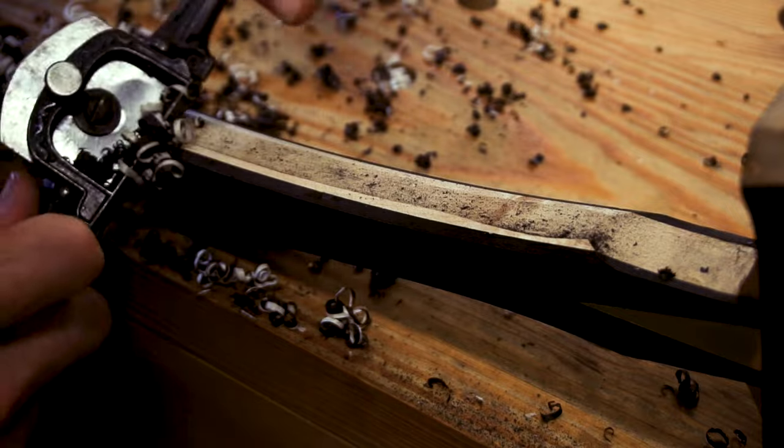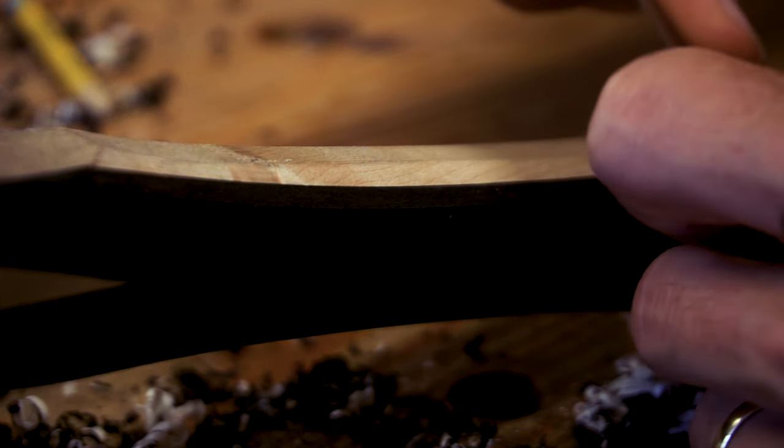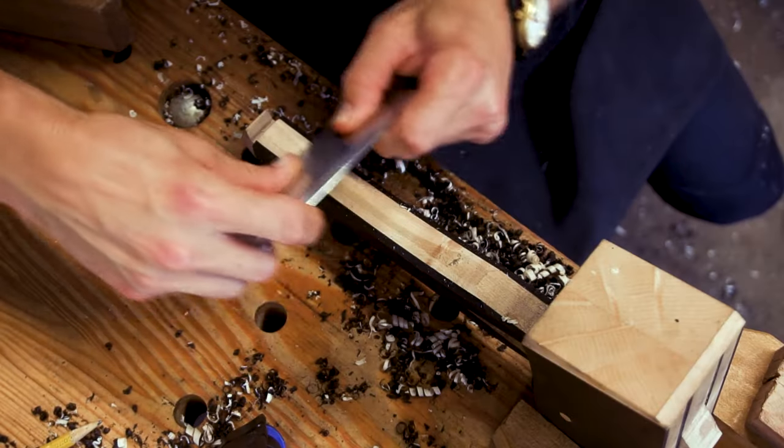The ebony on the handle is proving to be quite problematic. The grain is curled over and tear-out is unavoidable, even with the sharpest of blades. This is where a good card scraper is crucial.